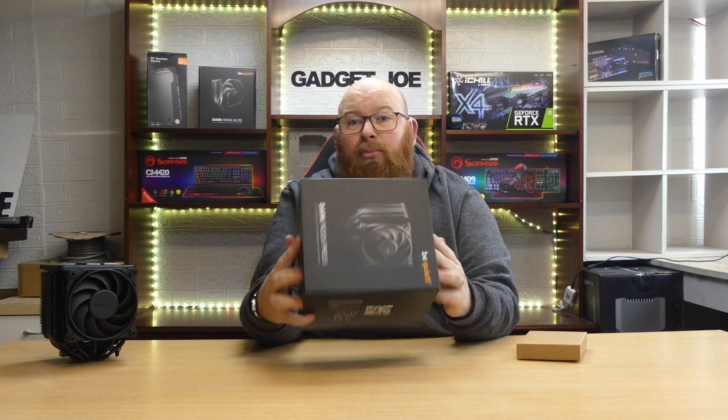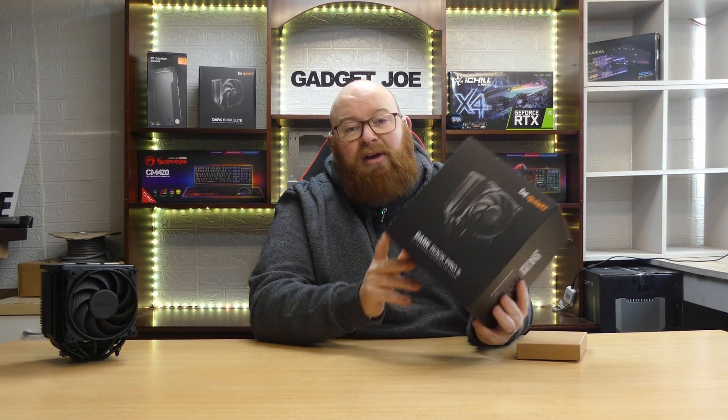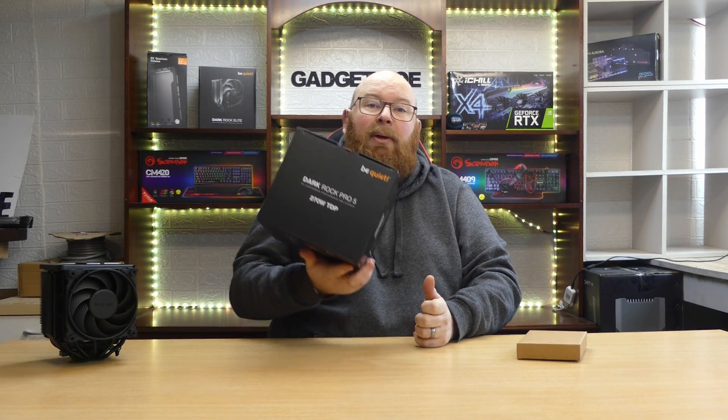Before diving into the specs, let's look at what you get in the box. The box itself is large, with Be Quiet's usual black design and simple white writing, with images and specifications on the rear. On the top it states it's a 270-watt TDP cooler, meaning it's rated to handle up to 270 watts of thermal design power to keep your system cool even under high load.